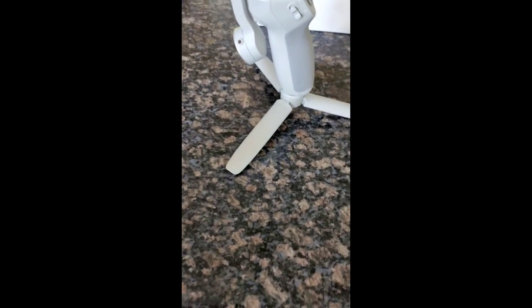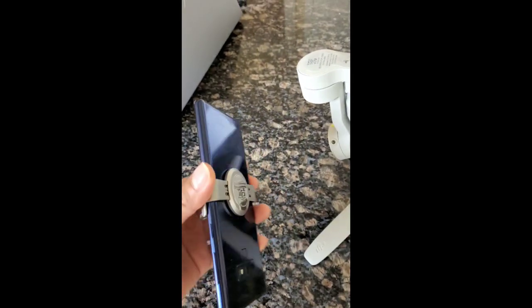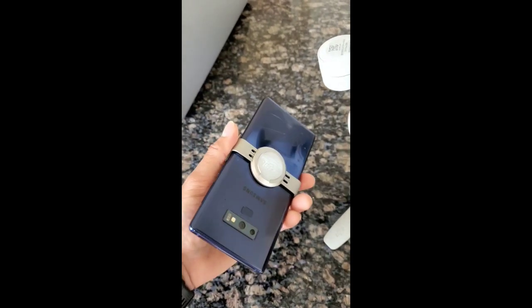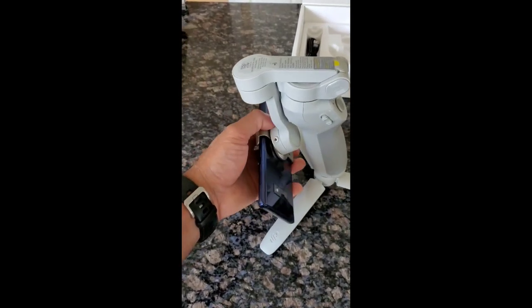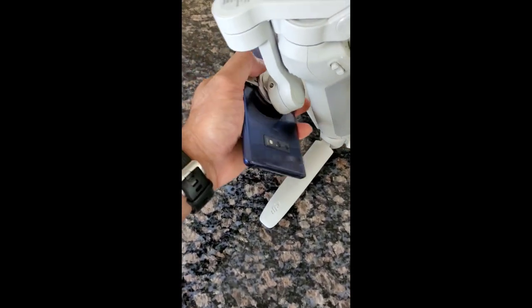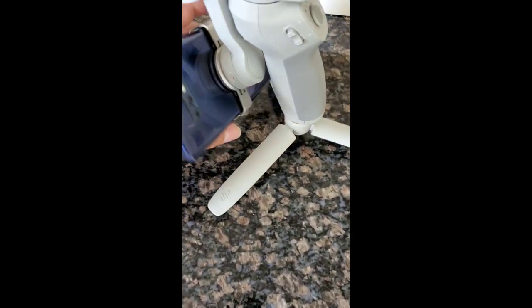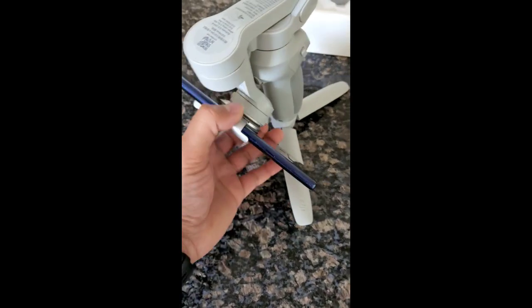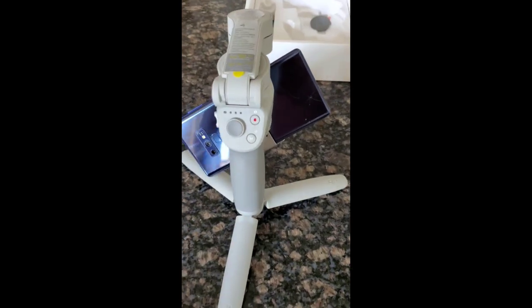It's a simple setup — I just had to screw in the tripod stand to the gimbal handle. I've got the magnetic mount on the phone now. This is actually a Note 9 and it fits that as well. It's a pretty powerful magnetic attachment, so no chance of this coming out unless you want to take it out. Let's turn this on and see how it works.